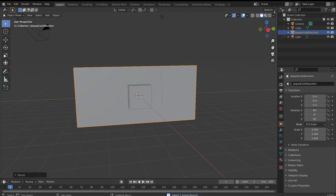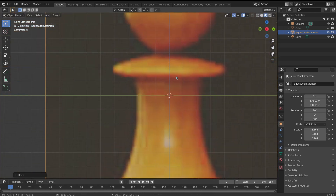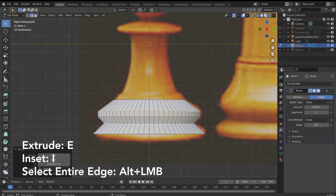Open up Blender and use the Images as Planes add-on to import an image of all the different chess pieces so that we can use them as a reference. Then line up the pawn with the center of our axis and add in a cylinder. Line this up with the bottom of our pawn and begin extruding it upwards, following the curvature of the pawn.